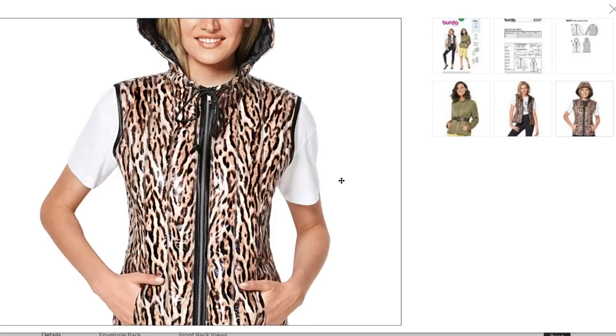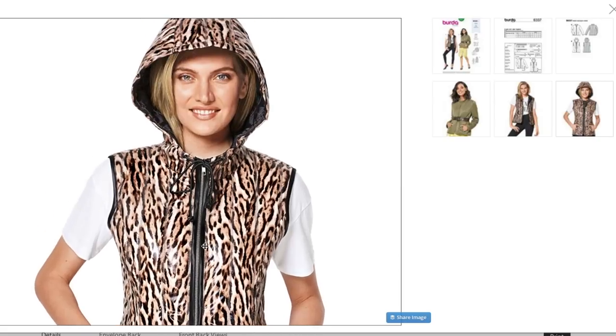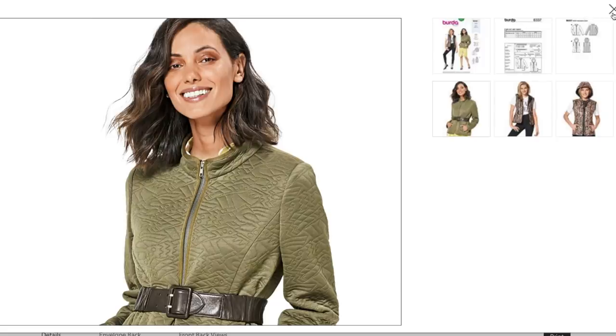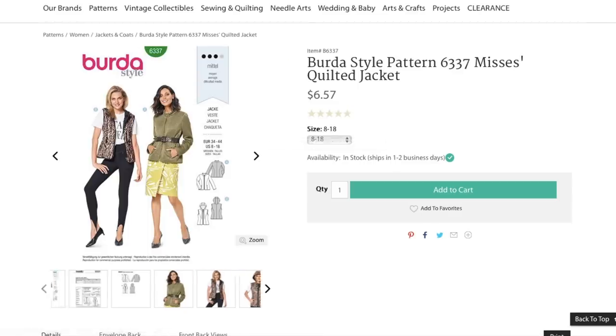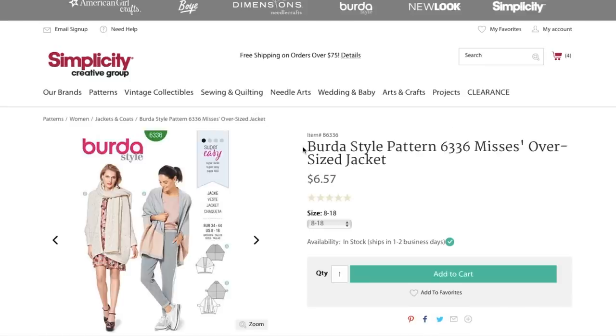Here's a version with no belt, all zipped up, so you can see how close-fitting it is. You've got this trim going all around, the arm opening too on the vest. And then there's her hood with a little drawstring. I'm not feeling like that is something I need to have in my wardrobe.